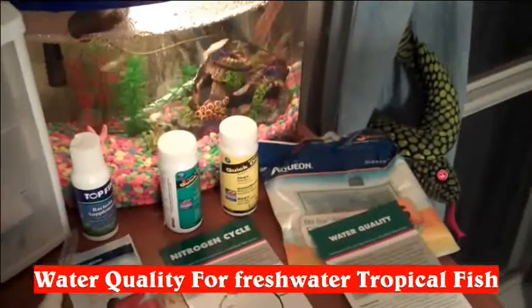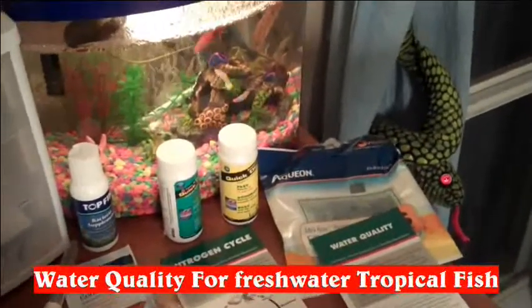Hey guys, today I wanted to talk about water quality for freshwater tropical fish.